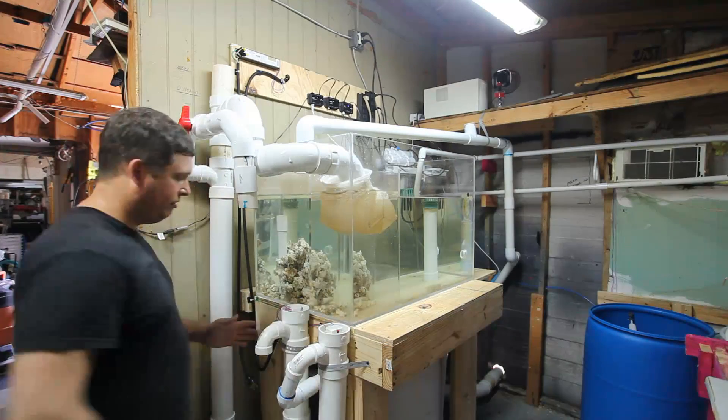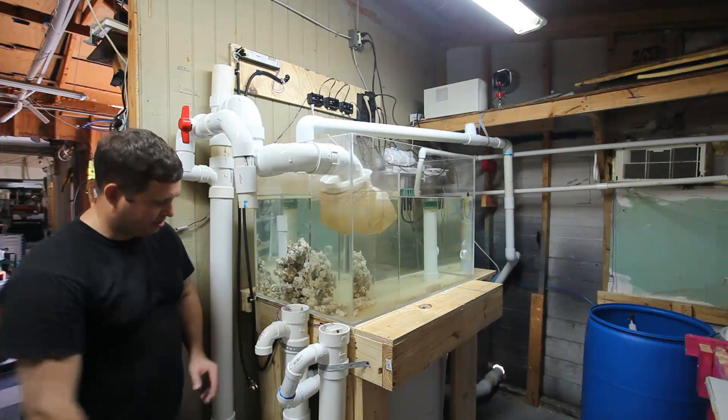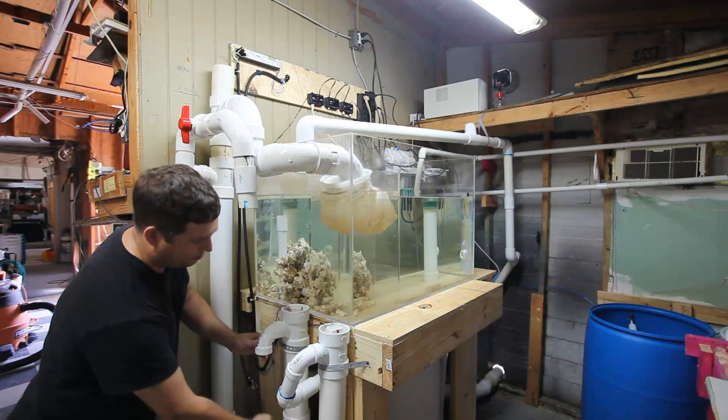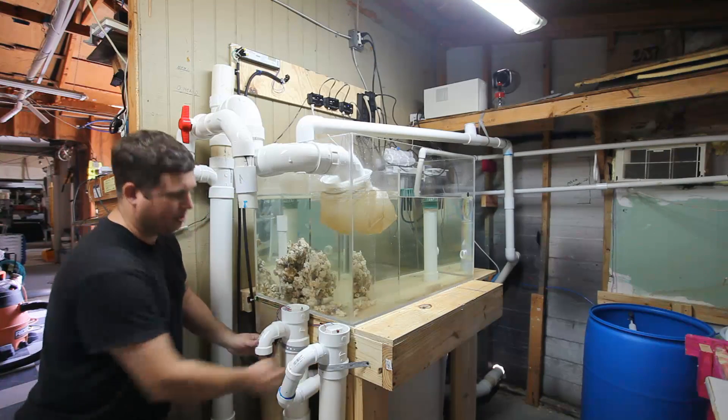What will eventually happen is the skimmer will come up, it will go in, go down through here, and then come out and go into my sump.